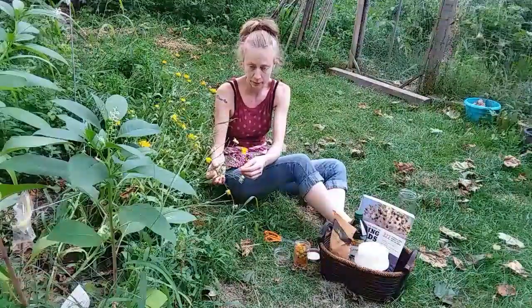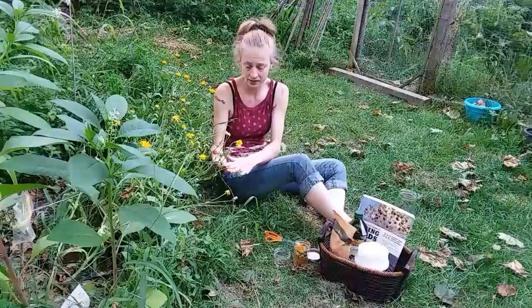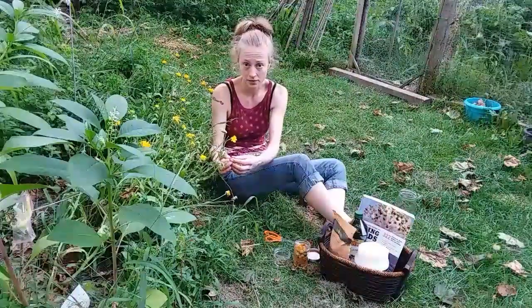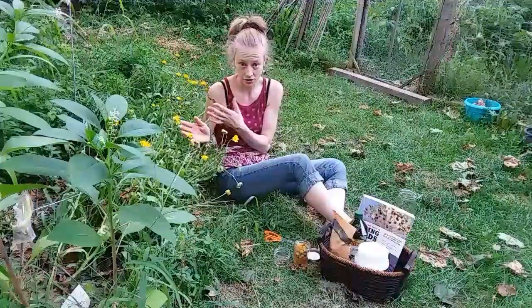It's good for burns, cuts, insect bites, and bee stings. It's good for dermatitis and psoriasis. This is also really good for rashes and chapped skin.